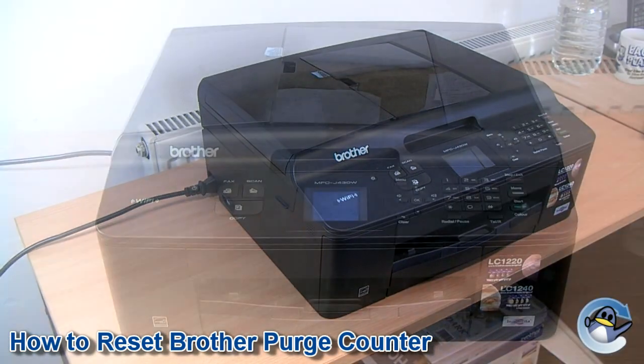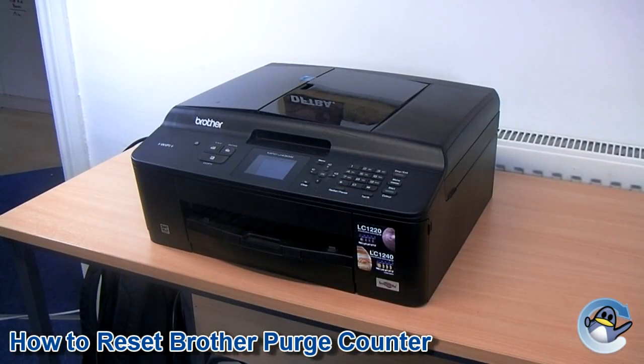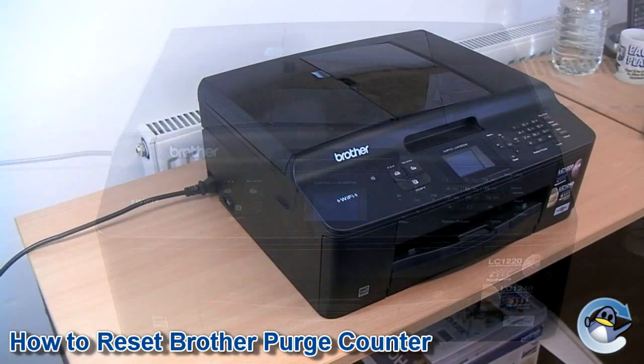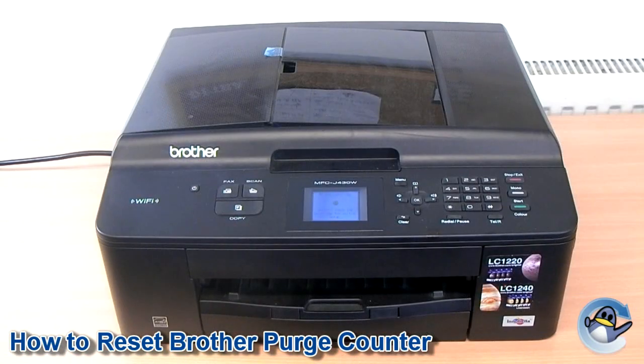This guide should be used to clear error 46 or the unable to clean error on Brother inkjet printers. It's worth noting that following this procedure does not actually empty the ink tank, just resets the purge counter allowing you to carry on printing.